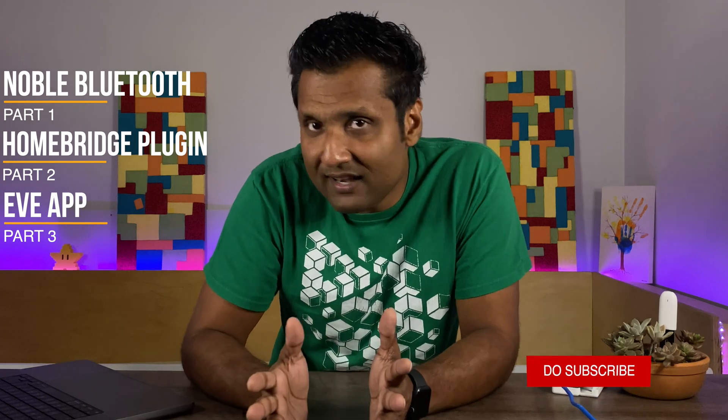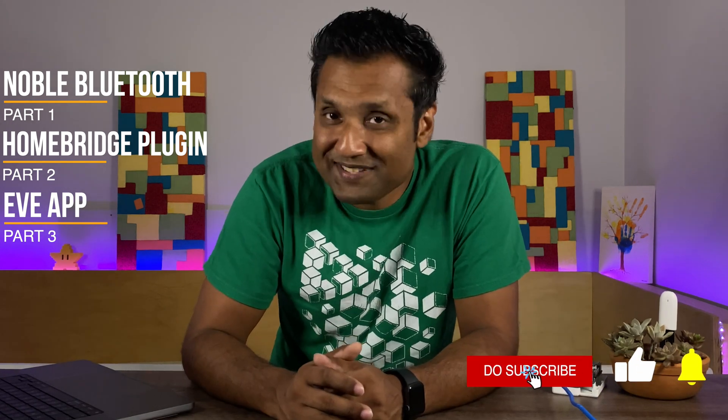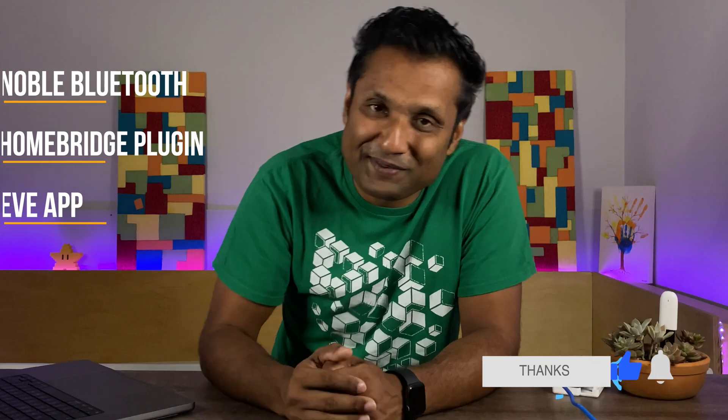I've broken down the video into three parts with timestamps in the description. Part one: we're going to install the Noble Bluetooth package, which allows all of the integration to happen. Part two: we're going to install the HomeBridge plugin to expose the sensor to Apple HomeKit. Part three: we're going to see all of the data in the EVE app and build a very simple automation. Let's not waste time and jump into this tutorial.